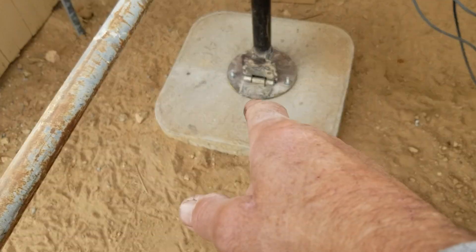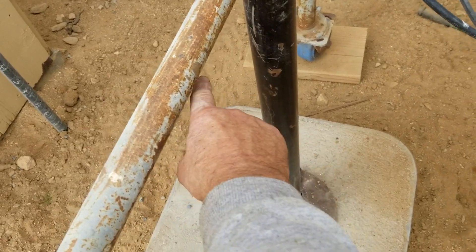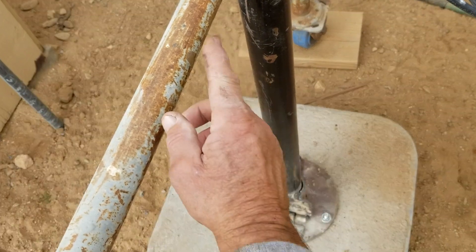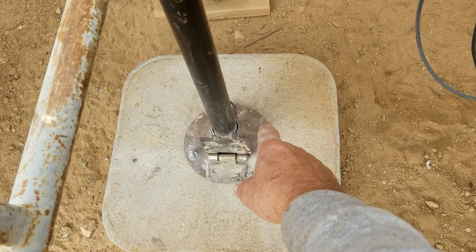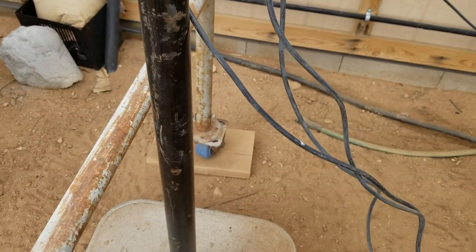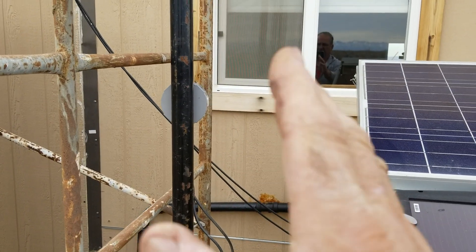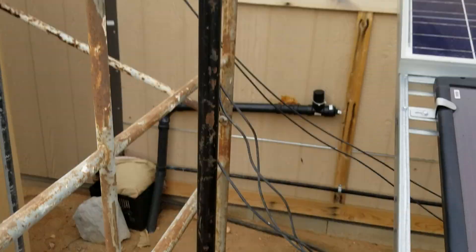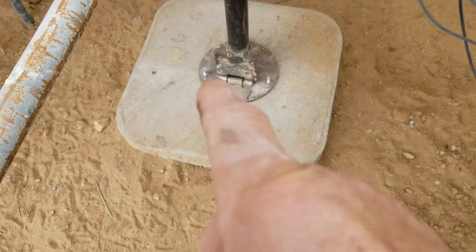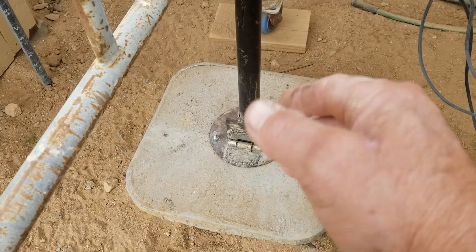I put that hinged base on there. One thing I'm going to do in the future is weld a T across right about here, coming out on both sides, and put another hinge plate on each side. Because when you're pulling these up they want to sway, since you've got two cables in the back that aren't tight yet and one rope in front pulling it up. So I'm going to make it a tripod — three hinges — so it can only go straight up or straight down, not rock side to side.